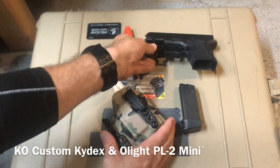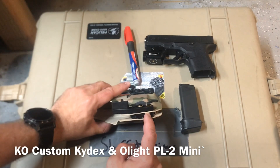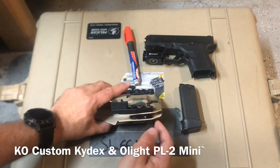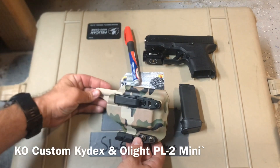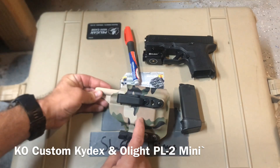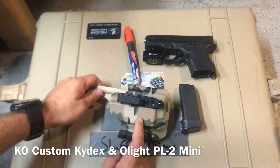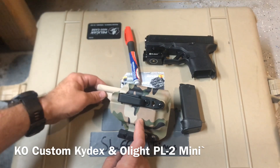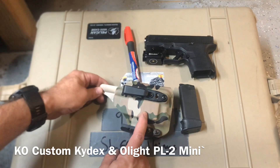I don't remember who did it, but I thought it was pretty slick — they had a holster that would take a charger in the bottom so you could charge it in the holster. I don't really think that's necessary, I just thought it was neat. So, K.O. Custom Kydex and Olight PL Mini 2: two good options for kind of an unideal situation.